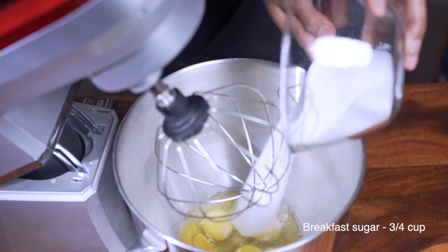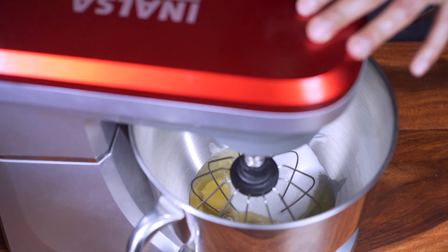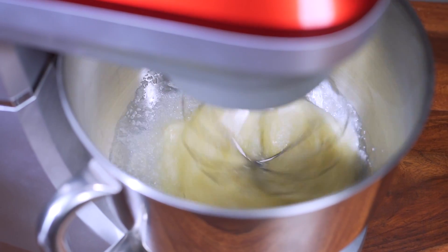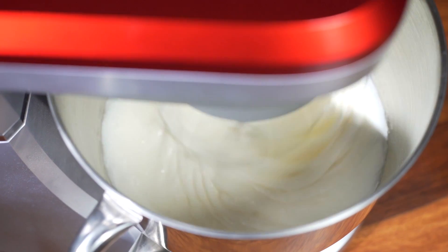Then in your stand mixer you're gonna add four eggs and three-quarters of a cup of caster sugar. Whisk at high speed until the eggs and sugar mixture turns pale and fluffy — this can take anywhere between six to eight minutes.